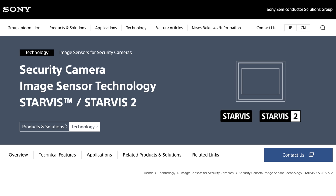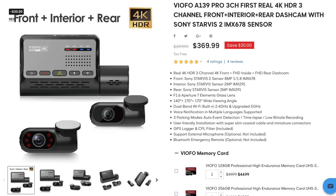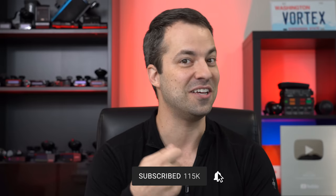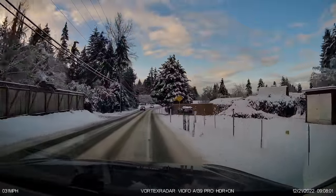Sony is releasing their next generation Starvis sensor called the Starvis 2 sensor. And thanks to this new sensor, we're going to start to see some improvements to both low light sensitivity and dynamic range. The first dash cam to utilize this new sensor is the VFO A139 Pro, and this dash cam is available now. I'll put a link in the video description, though the sensor is also going to be used in many different dash cams from many different manufacturers.